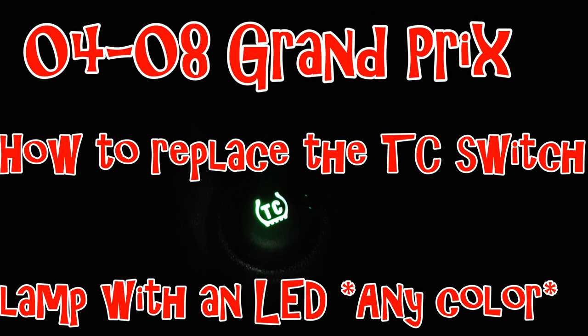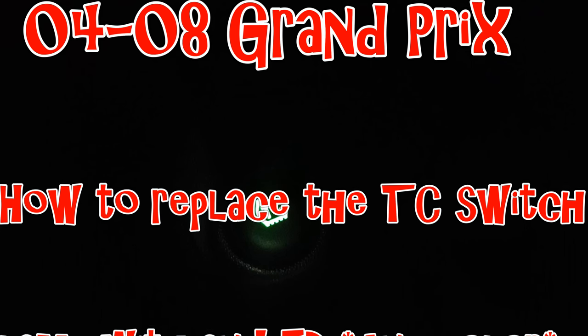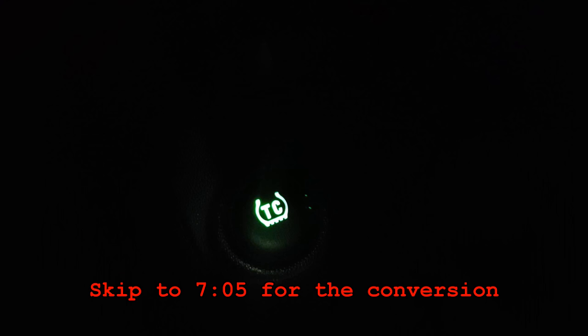Hey everyone, in this video I'm going to be showing you how to replace your burnt-out incandescent bulb in your traction control switch for an 08 Grand Prix. This applies to all of the 04-08 Pontiac Grand Prix, and you can use any color that you wish. Let's go ahead and get the switch out and get started.